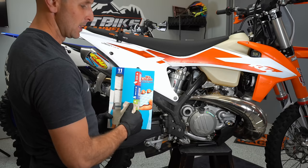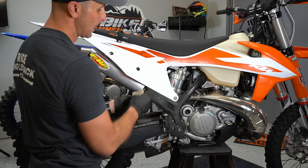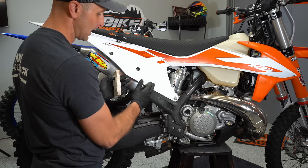You can use Mr. Clean Magic Erasers to make your white bike look really new again. Just get this wet and scrub on here and you can get all the dinge and dark stuff to come right off, getting this thing shining and looking like new again with these Magic Erasers.